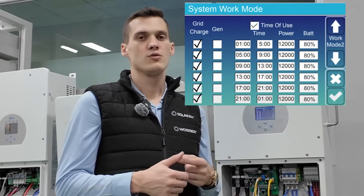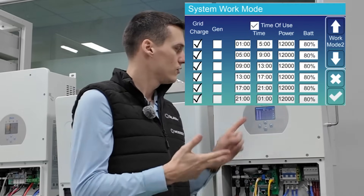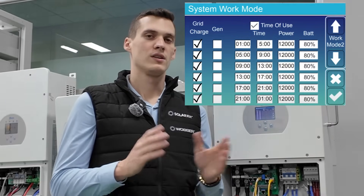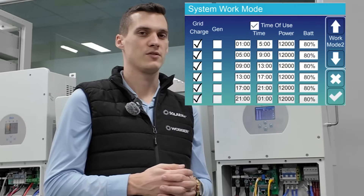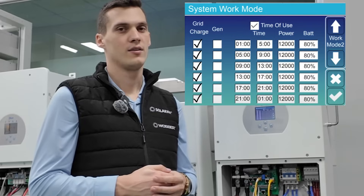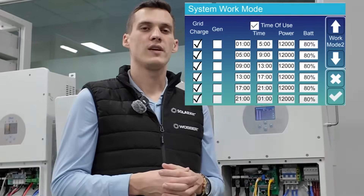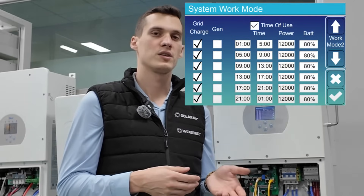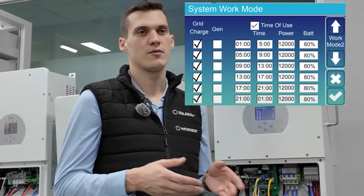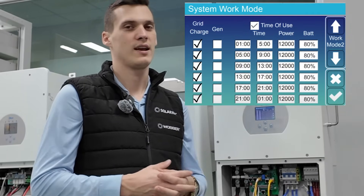In the battery settings you set grid charge and the minimum SOC level. After that you set the SOC level in the time of use mode, and between these two different SOC levels the grid will charge your batteries. One important thing to note: if you set the percentage too high in the time of use table, you won't be able to discharge your batteries. So choose around 30-35 percent in the time of use table to utilize your battery optimally, and around 10 percent for the grid charge function. With that you can prevent batteries from going into deep discharge mode and getting damaged.